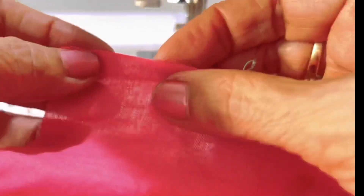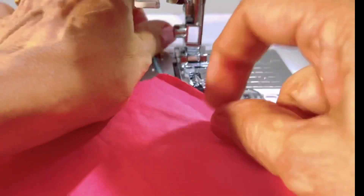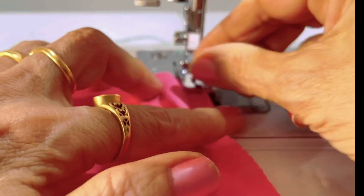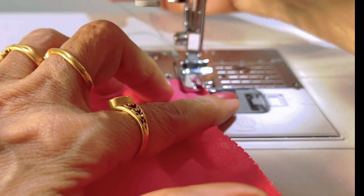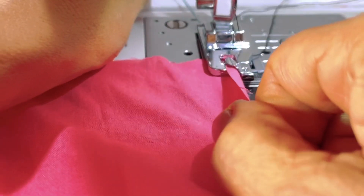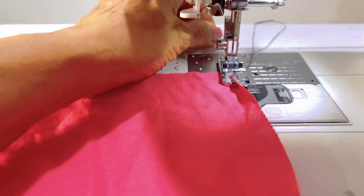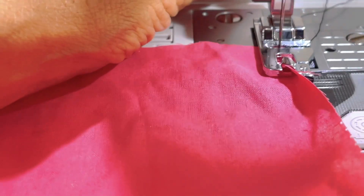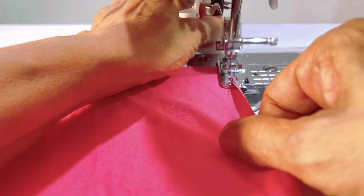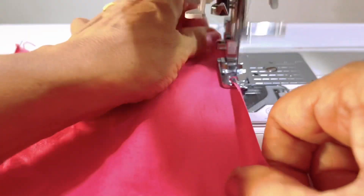Before I start the picot edge, I need to stabilize the fabric corner with a thread like this. This will guide me to pull the fabric from the edge beginning. You can now keep the thread tail attached at the corner so that you can pull it as you stitch, and with the zigzag stitch it will start from the beginning itself. You can do it slowly by hand first and then run the machine up to speed.